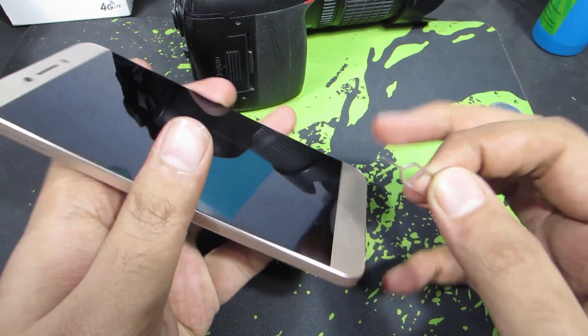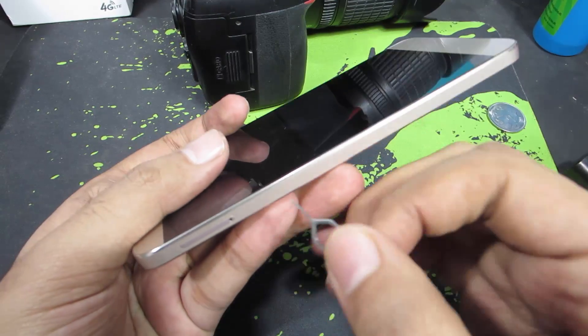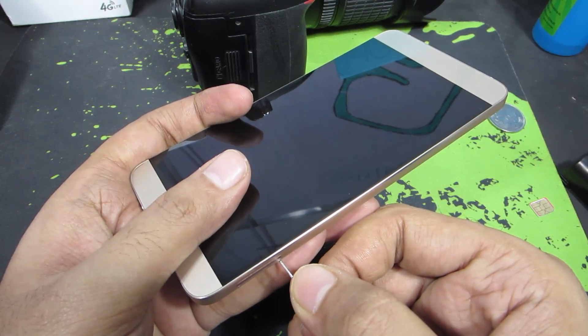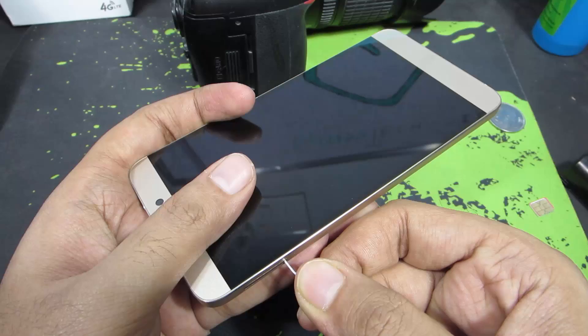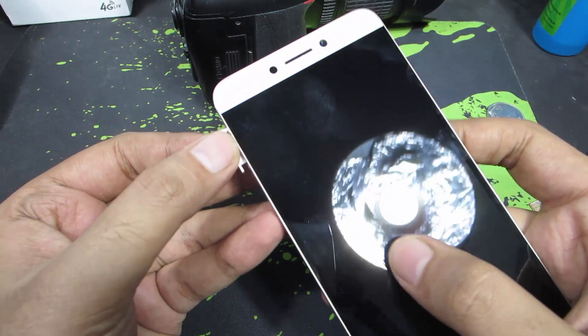You need this SIM card ejector pin. The SIM card ejector tray is on the left side of the phone. Just place this pin in the hole and push it. The SIM card tray is now ejected — just remove it.